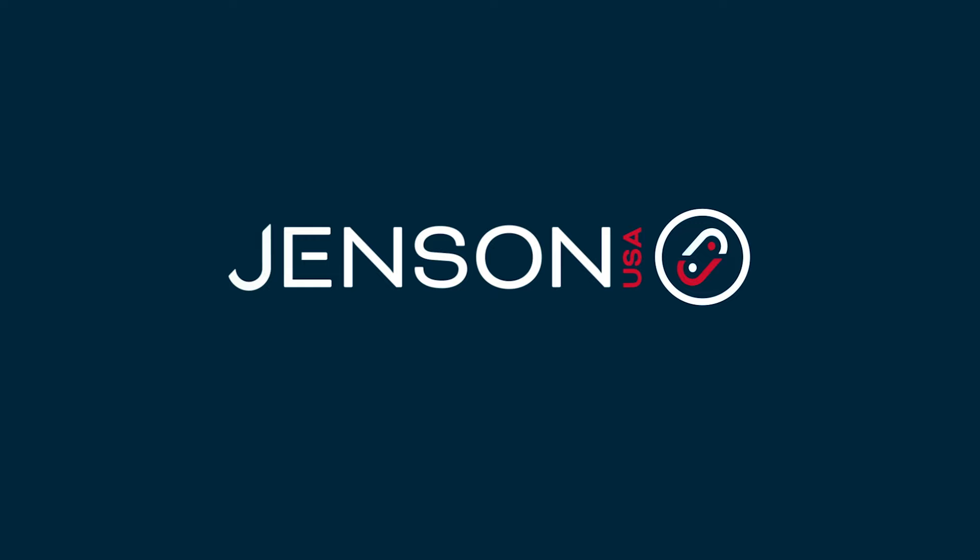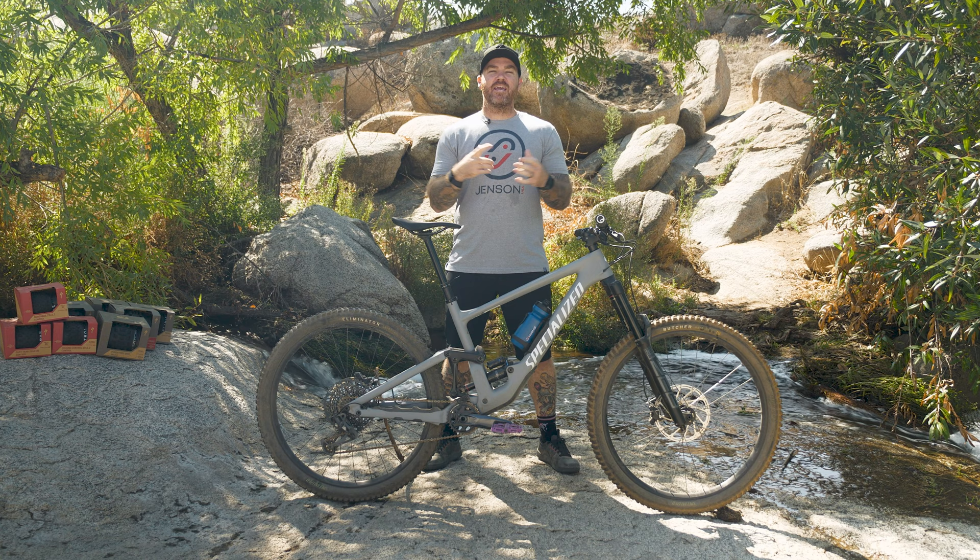We all know with tires that typically we're inundated with all kinds of options. What kind of tread compound do I want? What's the grip that I'm looking for? Well, we're here to bring you a video specifically looking at the Specialized tire lineup.